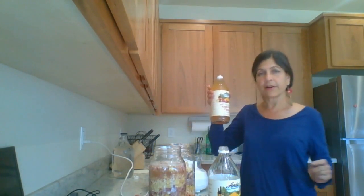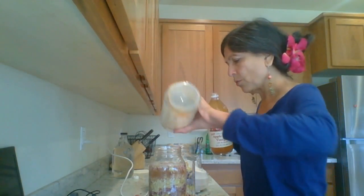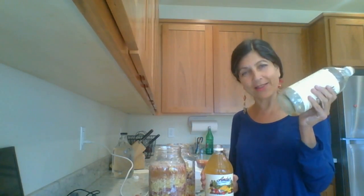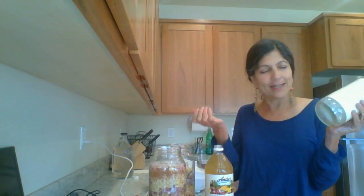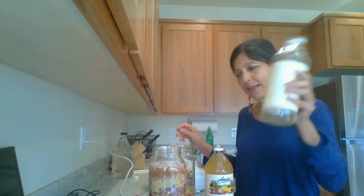I have another one. See how there's a mother at the bottom? You want to have the mother in there because mother is very, very important. An apple cider vinegar mother is nothing but the culture that helps take the sweet apple juice and convert it into cider. So it's a wonderful, live thing.